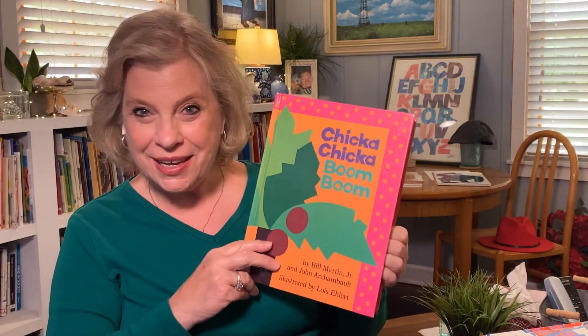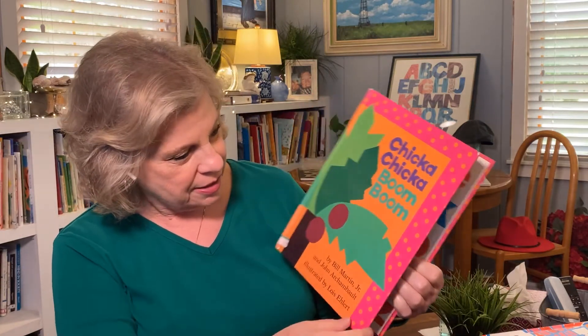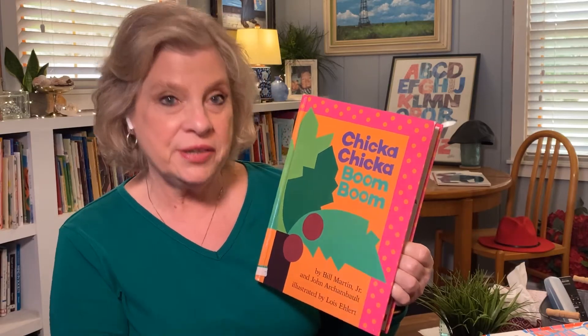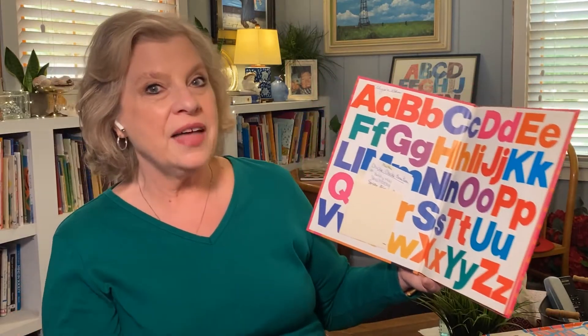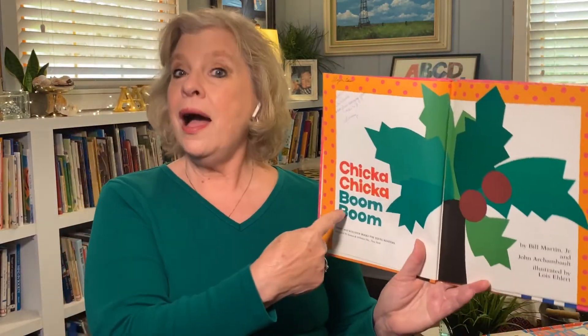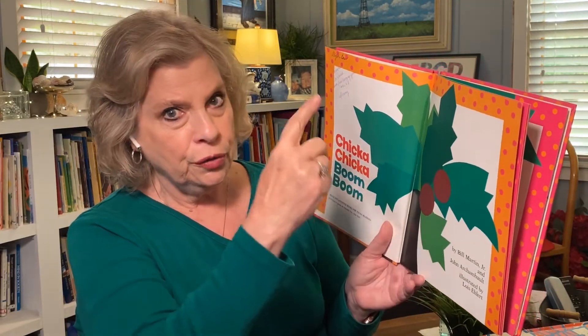Alison Smith Bass here with a fun book. Look at the colors on this — the title is Chicka Chicka Boom Boom. That sounds like fun just to begin with. Let's look at the inside cover full of the alphabet, uppercase and lowercase letters, big letters, little letters, the alphabet all over in beautiful colors. We turn to the title page with the title again: Chicka Chicka Boom Boom. There's this coconut tree — something is going on with a coconut tree and all those letters.